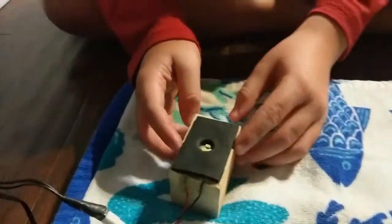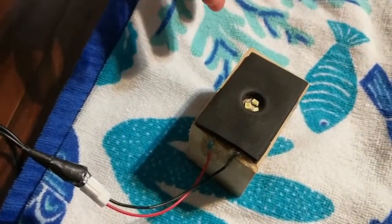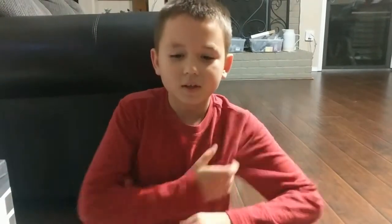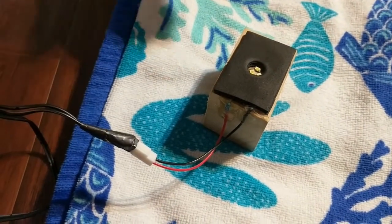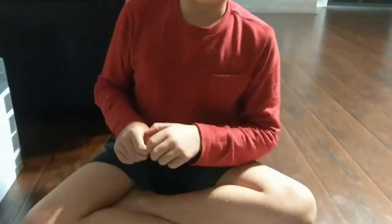Right here, as you can see, we have a homemade candler. And if you don't have one of these or you can't build one, a flashlight could be fine. But with the flashlight, whenever you're candling the egg, light will leak through it, so you can't really see that well. But with this, we have foam here, and what that does is whenever we are candling, we put it on the egg and no light will leak out.